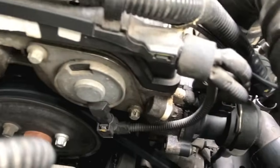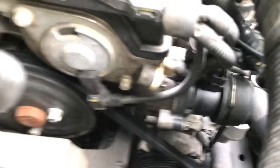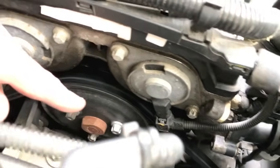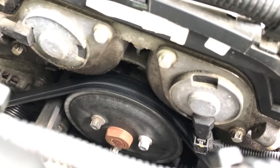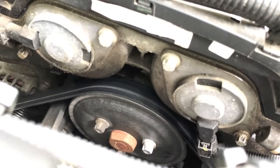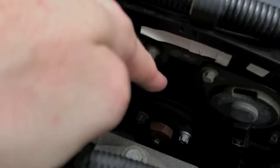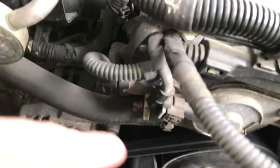Continuing inward from the thermostat, the thermostat connects to the water pump. It feeds under this pulley, and behind that pulley lies the water pump itself. There is a rubber gasket between the water pump and the engine, and in the event that seal fails you're going to get a leak. If you see any signs of leaking in this area, you may need a new water pump.